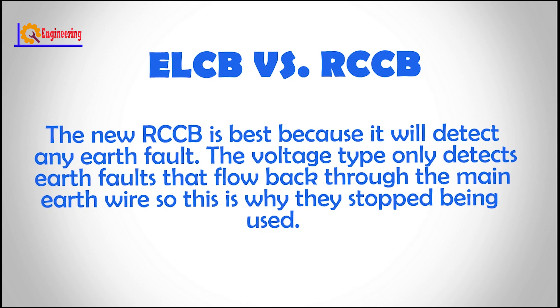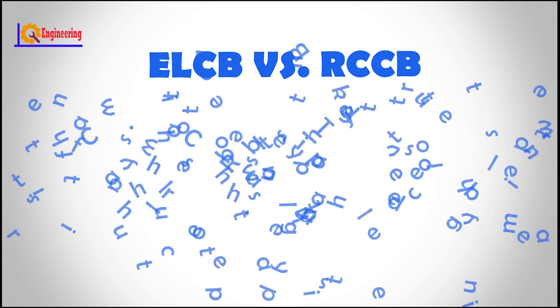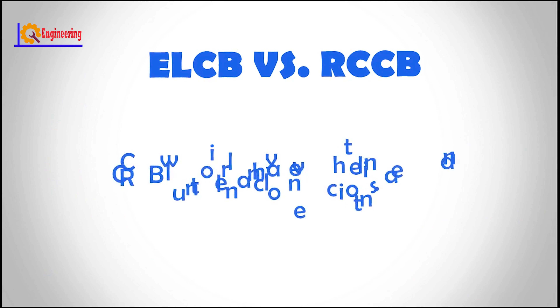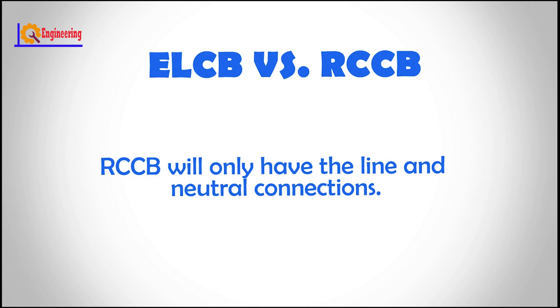The new RCCB is best because it will detect any earth fault. The voltage type only detects earth faults that flow back through the main earth wire, which is why they stopped being used. The easy way to tell an old voltage-operated trip is to look for the main earth wire connected through it. RCCB will only have the line and neutral connections.